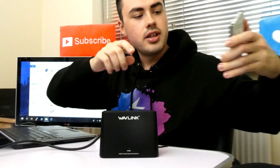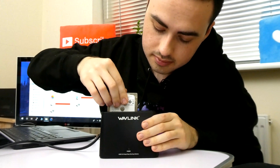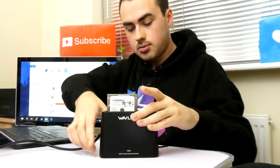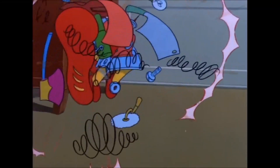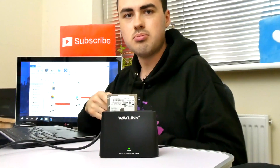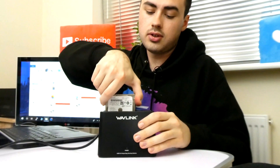Next up, let's try the laptop hard drive. Switch it on — it takes a few seconds for it to recognise. I have a feeling this hard drive is actually broken. This is an old hard drive.